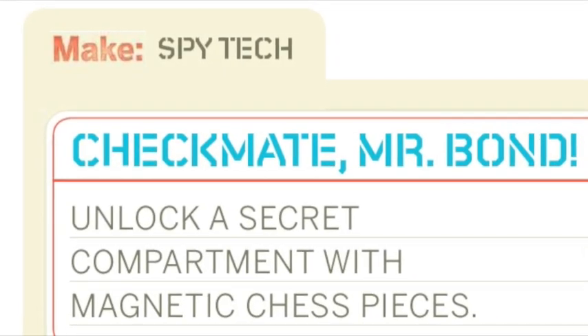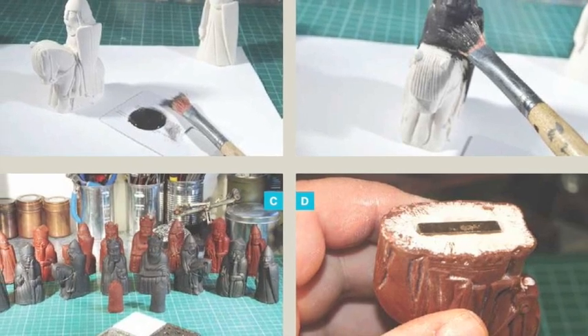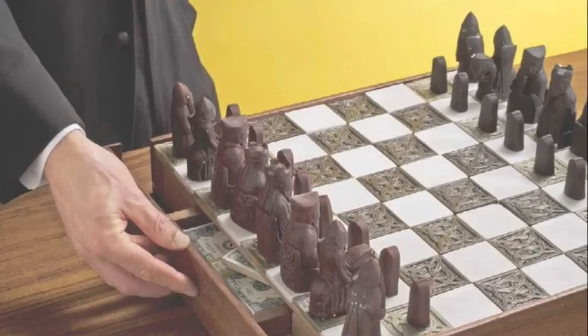Checkmate, Mr. Bond — unlock a secret compartment with magnetic chess pieces. Build them, and then hide your cache.